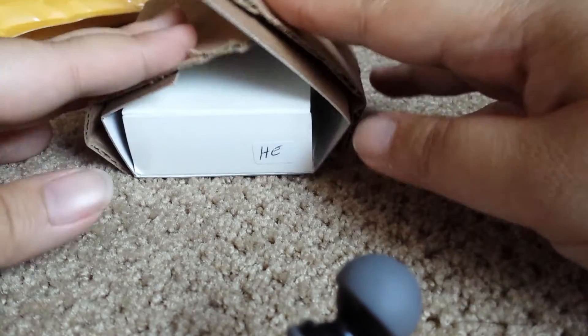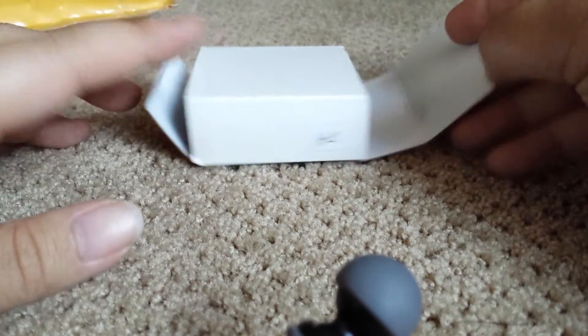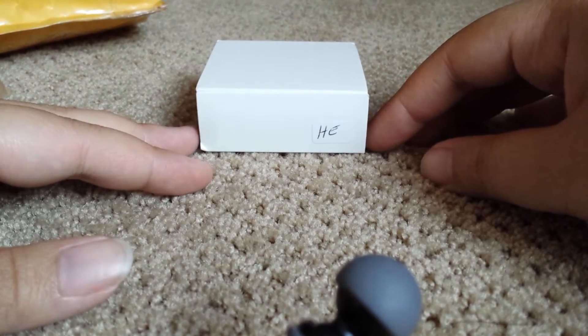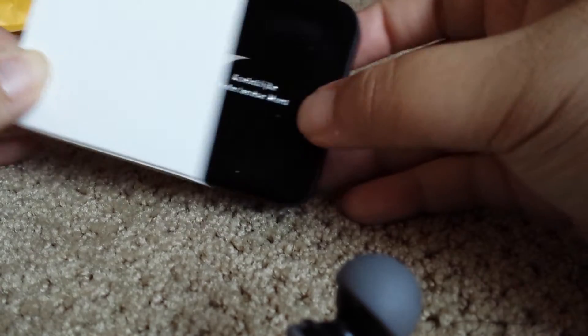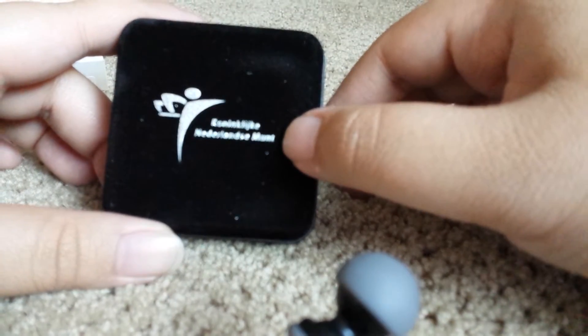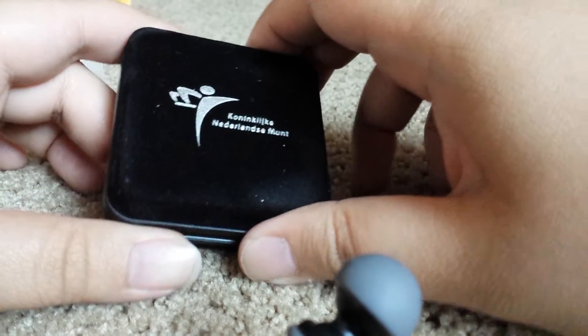I'm guessing at one point it was rubber-banded but the rubber band broke, because this is really thick cardboard with another piece of cardboard inside. It has a sleeve — no idea what that means — and then inside there's a nice velvet box, not in English, so I don't know what it says.